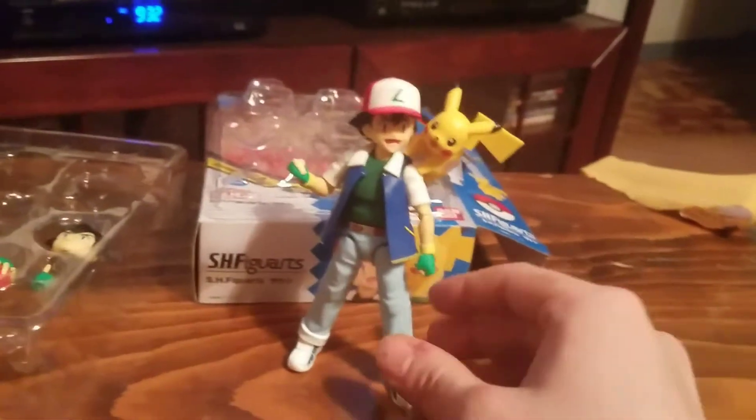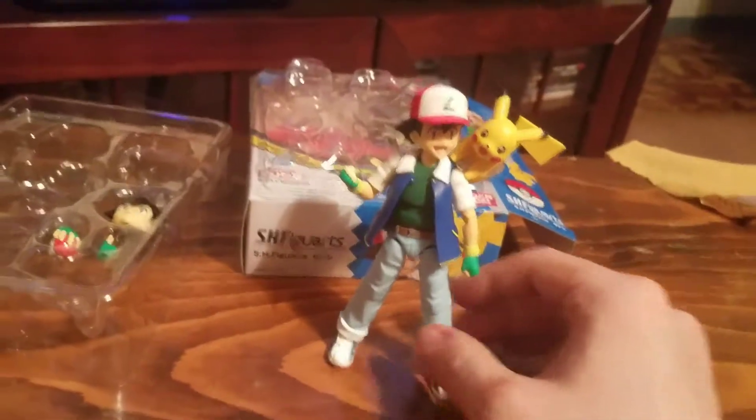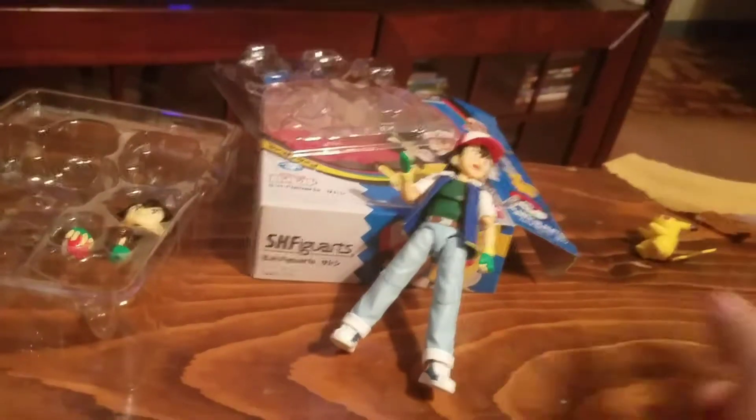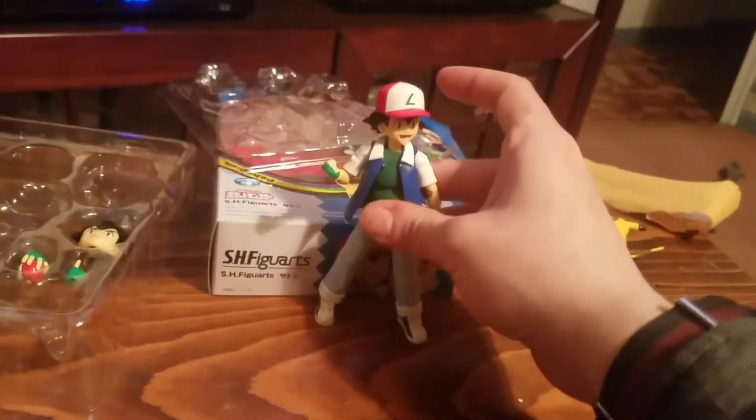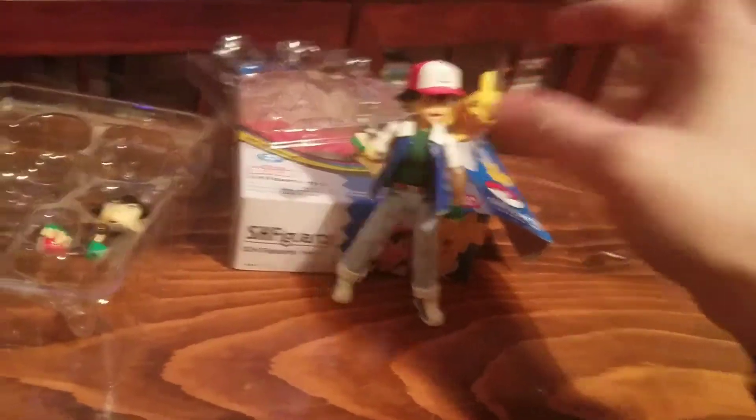Alright, so here's Ash out of the packaging and he is so clean — I love this figure, this is so sick. My one complaint is pretty much everyone else's complaint with this figure.